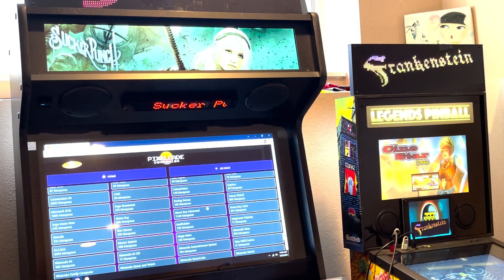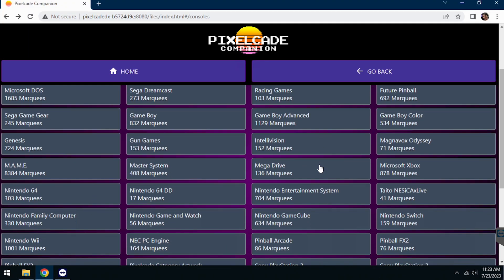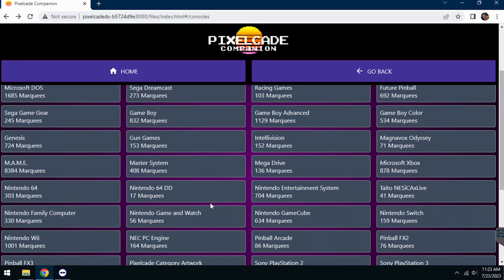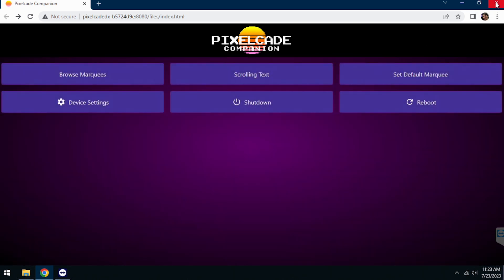This particular update included some Cave marquees, some new Nintendo Switch marquees, and — specific to the arcade one image — we also added racing games and gun games. You can explore those at your leisure.